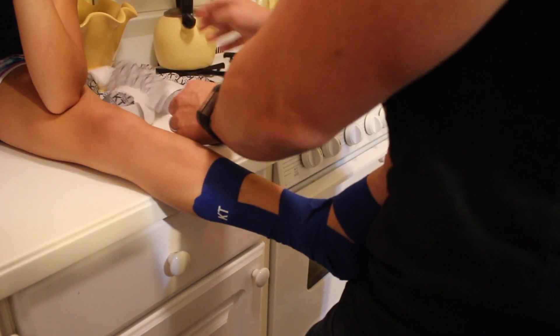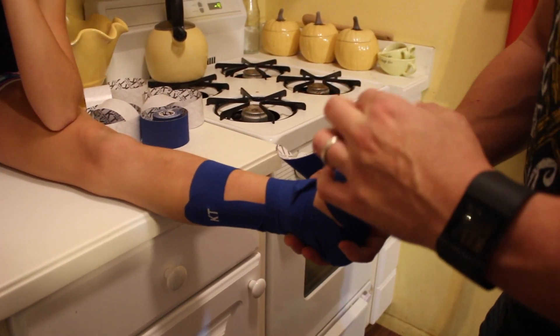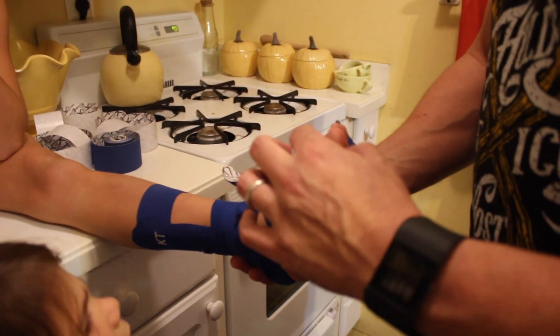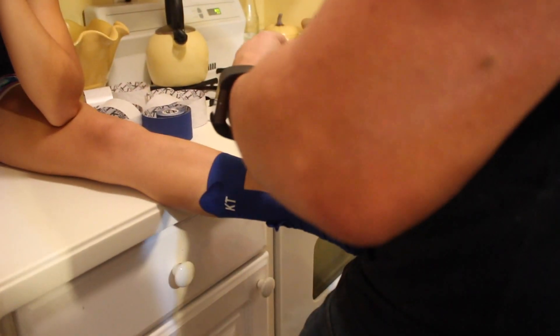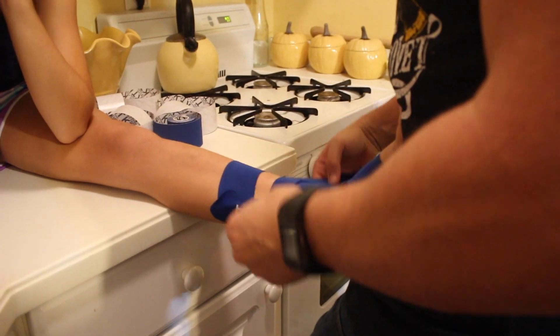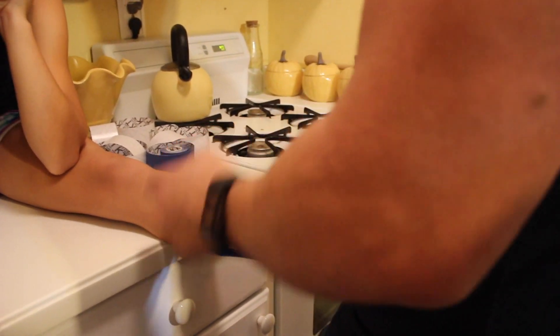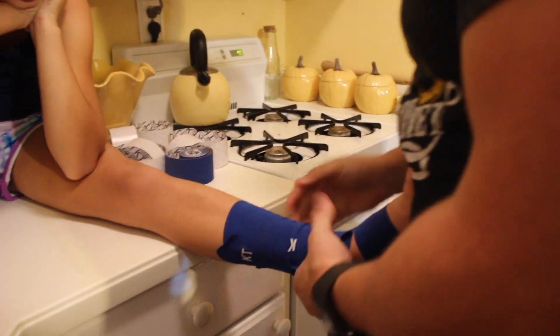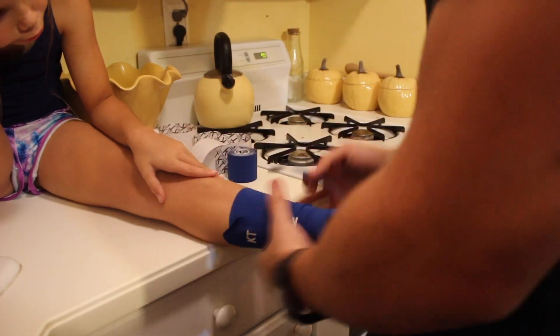If it feels too tight, you can check capillary refill to make sure that it's not too tight. If you manage that, it'll be great.